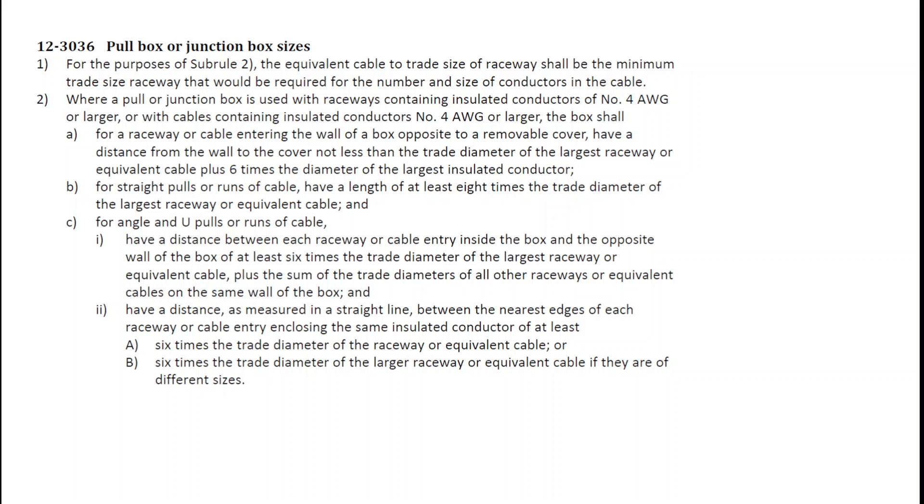If we take a look at each one of the rules, sub-rule 1 is simply stating that if you have a cable entering into a box, you need to take into account the size of the cable entry — that would be the cable connector itself. They're trying to distinguish between just taking a tape measure to the cable and what is the size of the knockout that the cable connector is going to use, like a Teck connector or a BX connector.